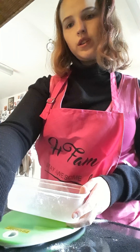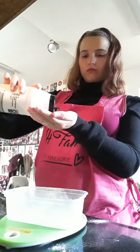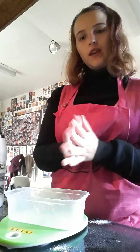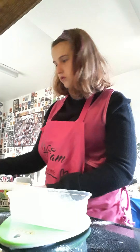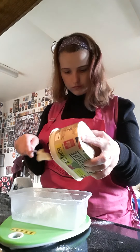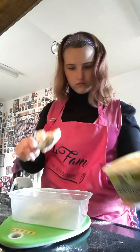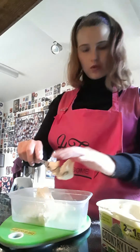And the next thing I need to do is add one pinch of salt into the large bowl. Just a little pinch. And I need to weigh out the butter, which is 110 grams.